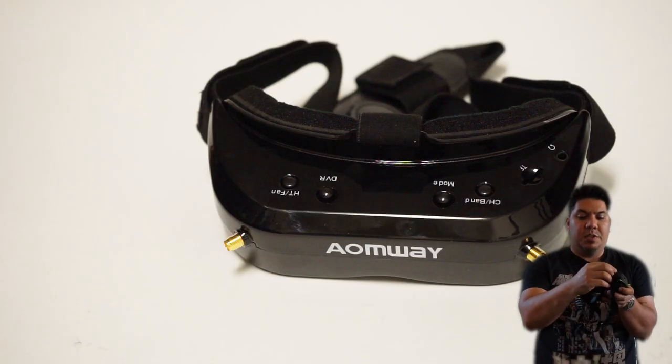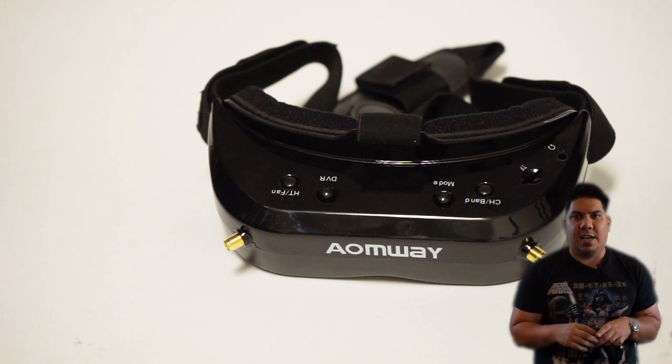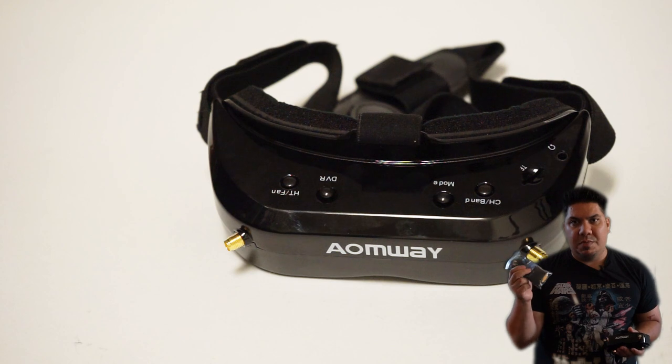It comes with an extra face foam, which is great because these Omway Commander goggles' face foams last about three to six months depending on your climate — for me it was closer to three. It's nice that they already include a spare. Those spare face foams just go in and out with velcro, so they're really super easy to replace in seconds.